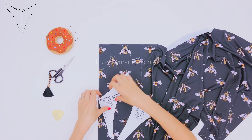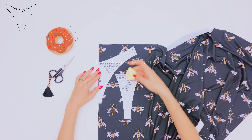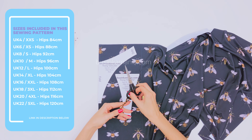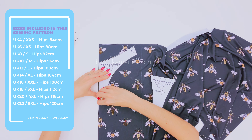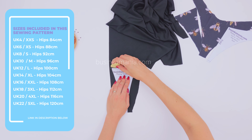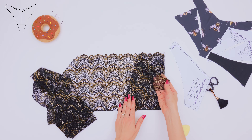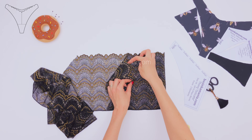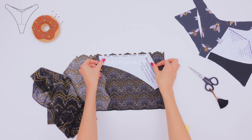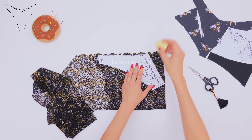Fold your fabric in half and on top of the fold, place the pattern. Outline everything using your chalk and after, cut it off. Fold the lace in half and make sure that the skull loops are matching each other. Then place the pattern on top of the skull loops edge. Outline everything with the chalk and then cut it off.